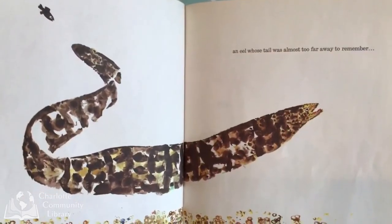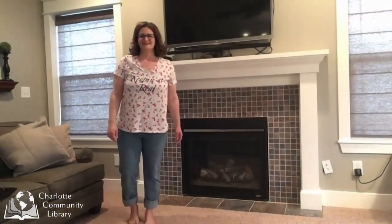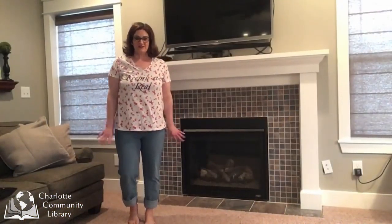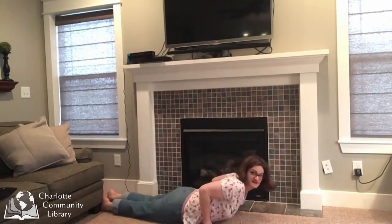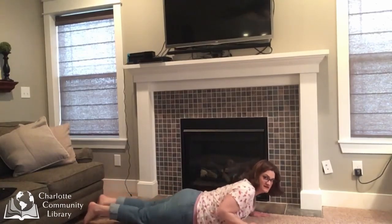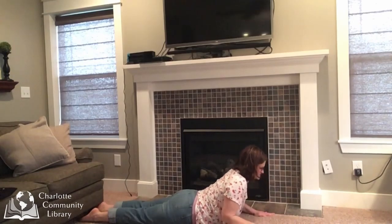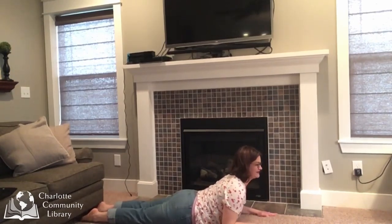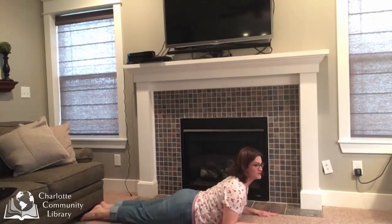An eel whose tail was almost too far away to remember. Oh, let's be the eel. We're going to come down on our tummies. And we are going to push up gently, staying on our elbows and raising our heads. Slither like a snake through the water.